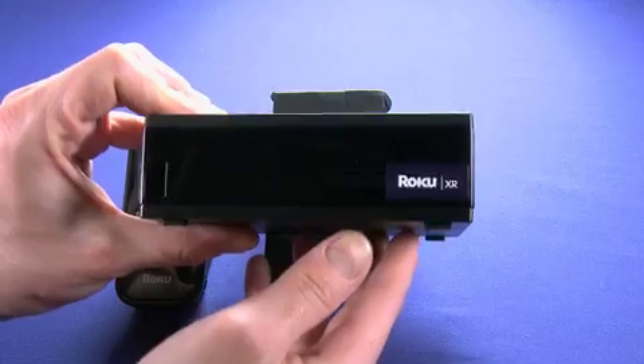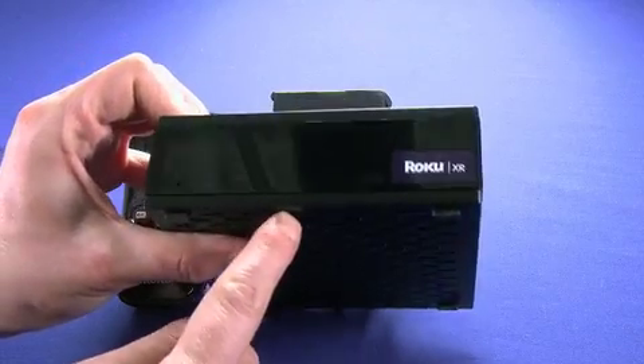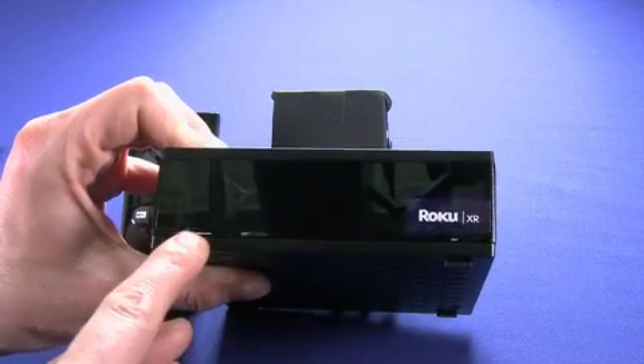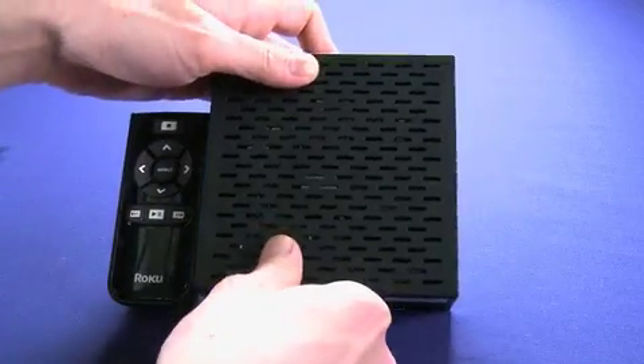So you can get surround sound if the cast that you're watching supports that. Take a quick look at the front — you can see it's very simple, just would kind of integrate with your home theater system. IR port over here, and a logo badge over here, as well as an LED that lights up to let you know that it's on. Very simple looking from the front.